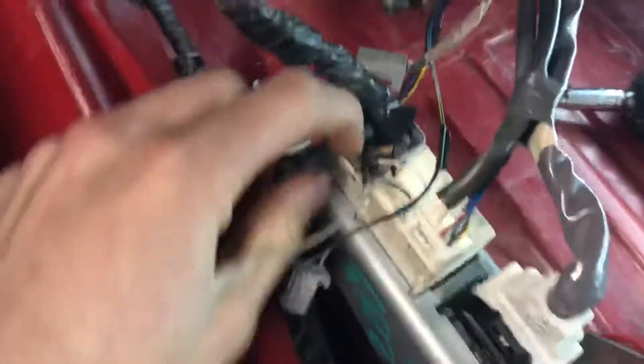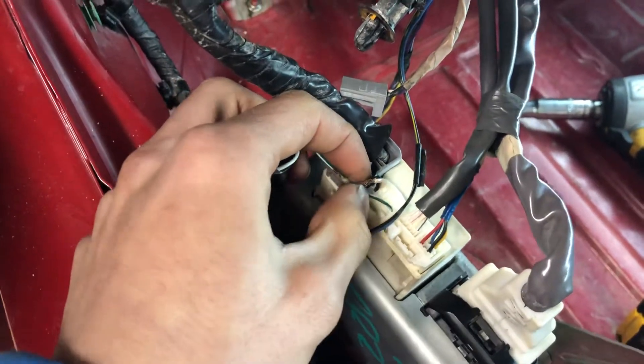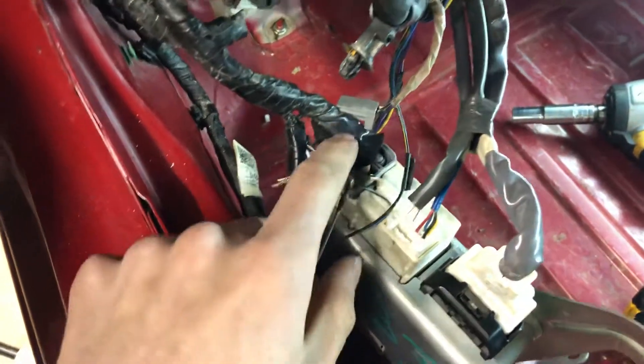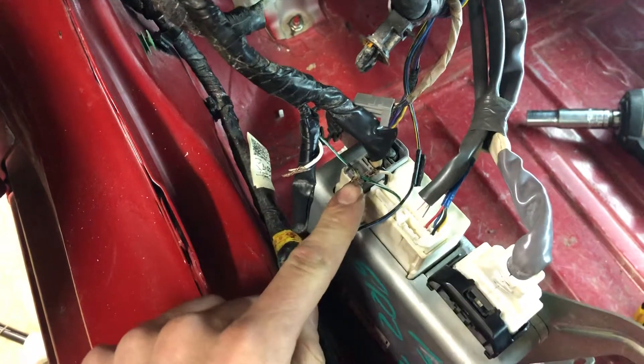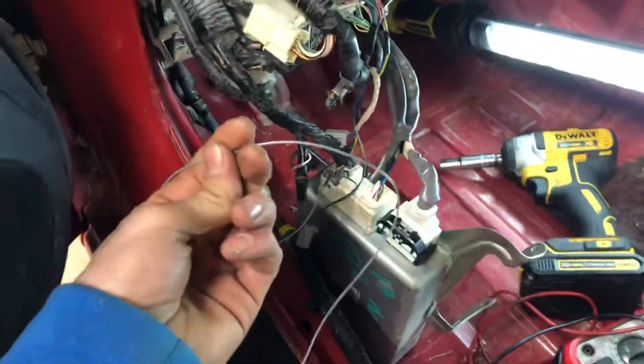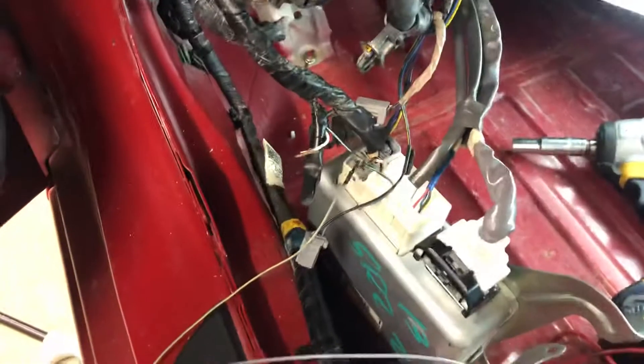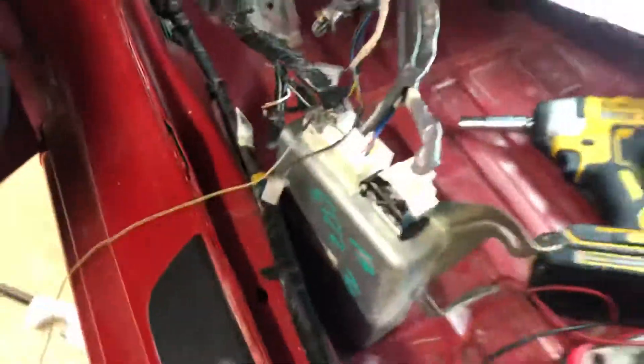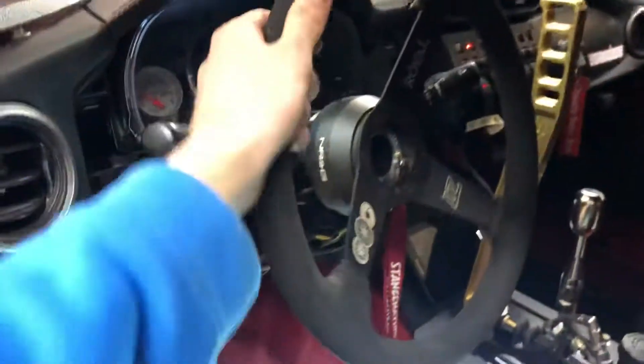What I was able to figure out is: on that same connector where you twist the black and white wires together, there's a green wire that basically goes to the ECU. If you just jump 12 volts to that green wire from a separate source — basically using something like a power probe — it takes about 10 seconds and then you'll get power steering again.